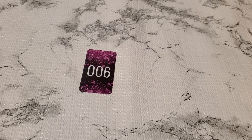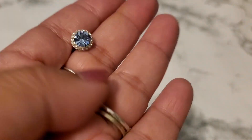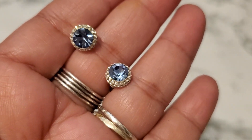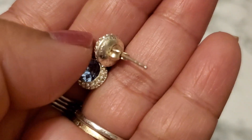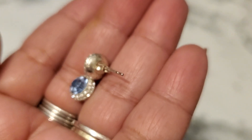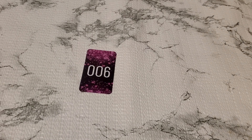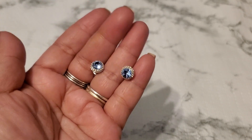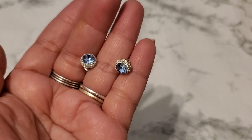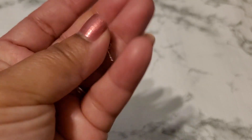And then number six. I think this one is JCM, 925, Thailand. You see the marking right here. I think they're just glass, or it's CZ. Okay, for number six it's ten dollars. Ten dollars for number six.